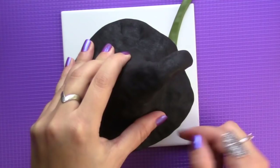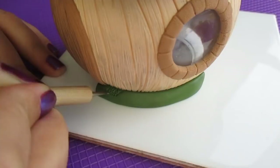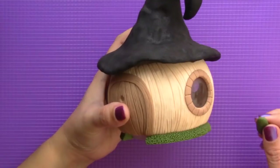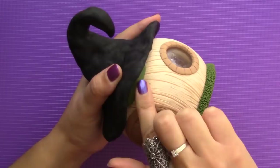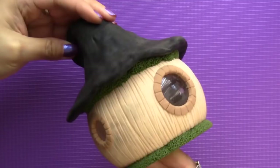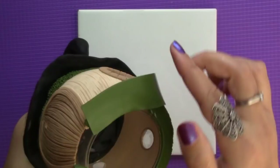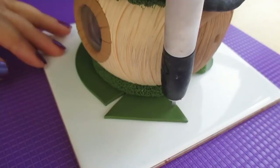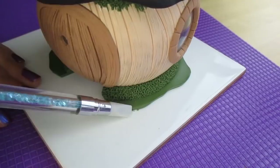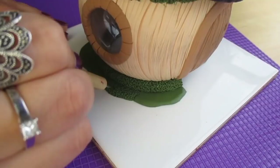I added lots of green around the base of the house which I textured using a pointy tool. I was live on Instagram for a few minutes while doing this, so let me know in the comments if you were one of those who came to say hello. After baking it again I added more green beneath the roof and to the base, then I removed the excess giving it a bit more shape and textured it.